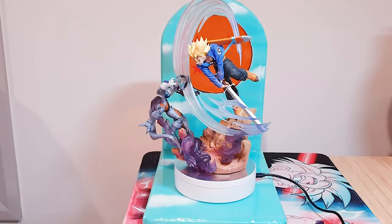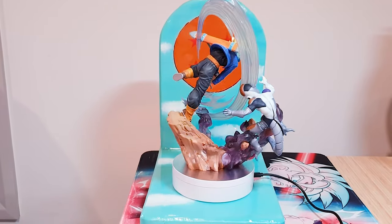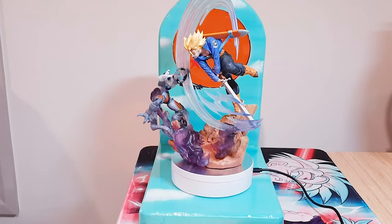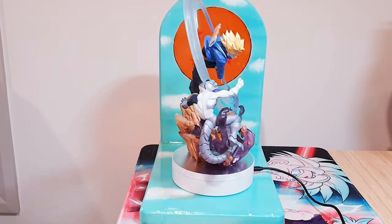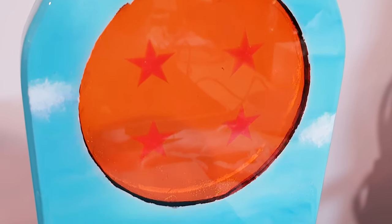My idea was I was trying to recreate the sky that's in the scene where Trunks actually cuts Mecha Frieza in half. So that's why I painted it blue with some clouds. And I'm actually just really blown away by this, honestly — it just is so special to me. It really touches my heart that I was able to create something with my dad for my love of Dragon Ball.